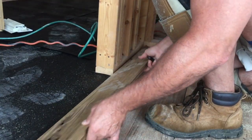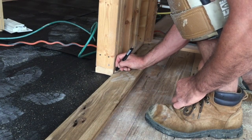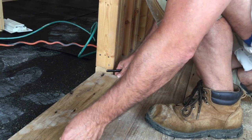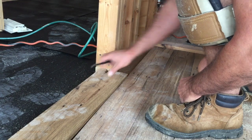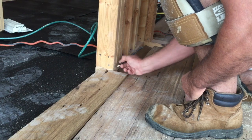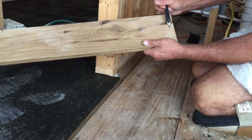First you cut the board to length, then you press it all the way down and you make your first mark right here at this side of the wall. Then you bring it back to here. Be sure that your edges are flush, nice and tight, and then you mark this side of the wall. What you're left with is a notch out, so you can mark it there.